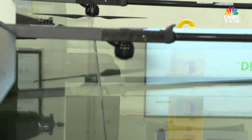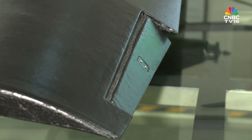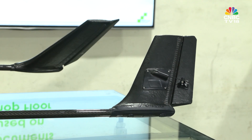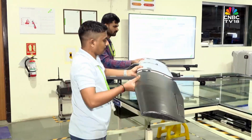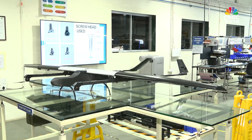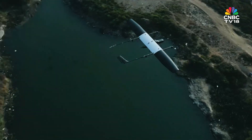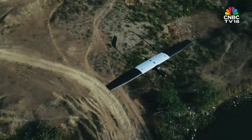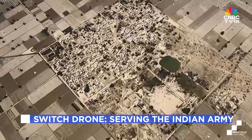There are four propellers. They kick in only during take-off and landing. Once the drone is flying, they shut down to save energy and cut noise. Once put together, the Switch weighs 6.5 kg. On a single charge, it can fly for two hours, cover 15 km, and reach a height of 1,000 meters above the ground.